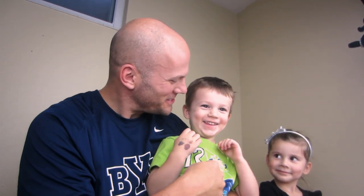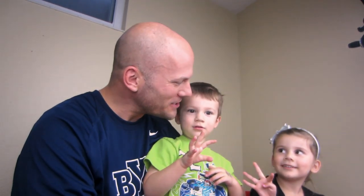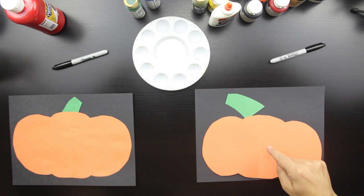Hey, this is Rob at art4kidshub.com and I've got my cool awesome kids with me. What's your name? Austin! And how old are you? Four — no, he's two. Austin's two, don't believe him. And then who's this? Hadley! And how old are you? Four!